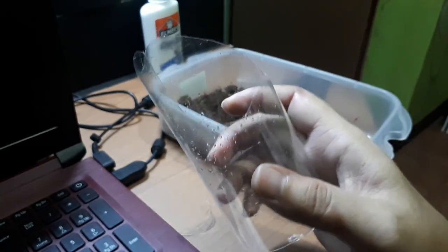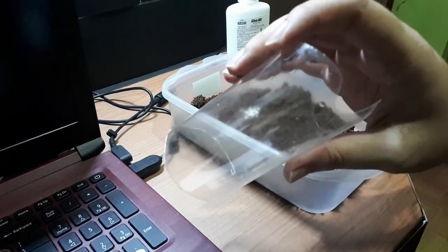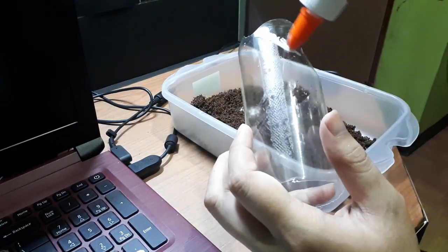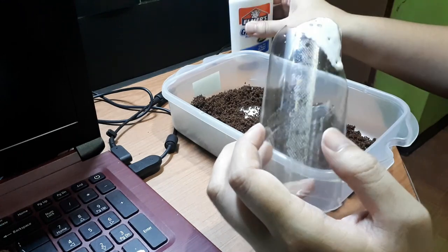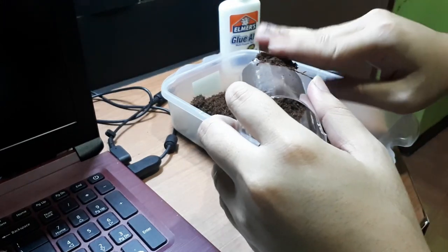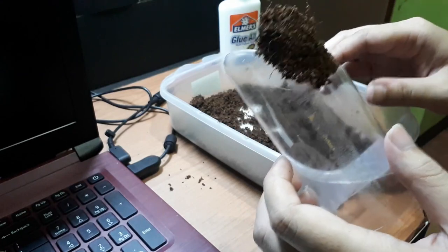I've already cut the sides and added some texture. Now what we're going to do next is get our hands dirty — it's time to put some glue. I usually put glue on one portion at a time so it won't be too messy. Now we need to put the coco peat on. As you can see, there's already coco peat on one portion of the plastic bottle.